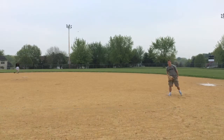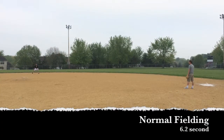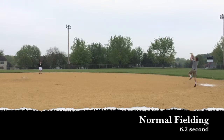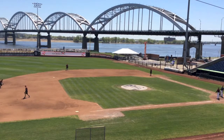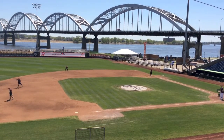Because the speed of the ball will be too fast most of the time, normal fielding is the second best time, and we feel this would be the best way to field the ball if possible. As the ball rolls on the ground to a player on the field, it loses some of its energy due to the friction of rolling on the ground.